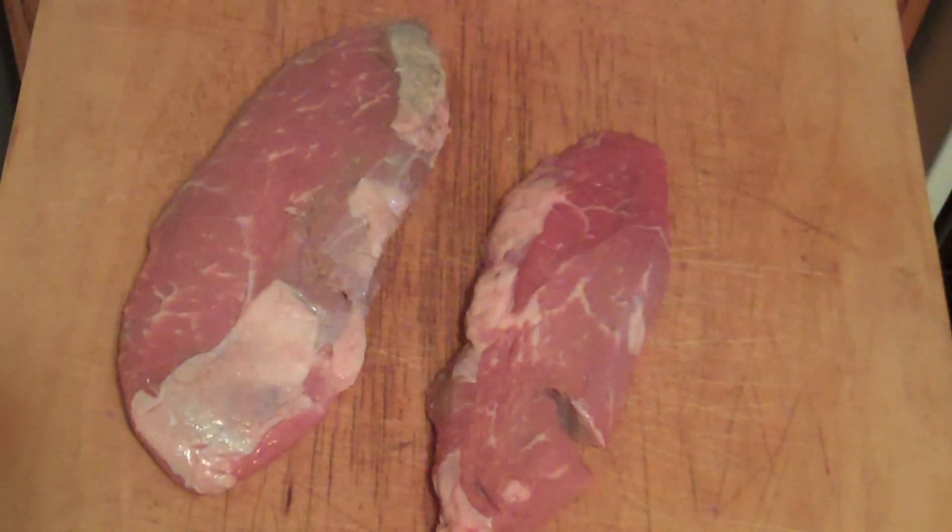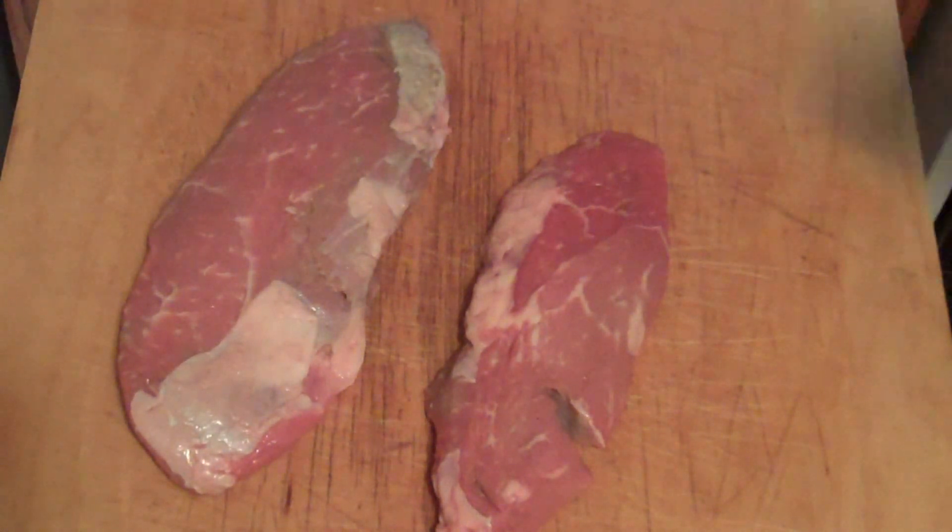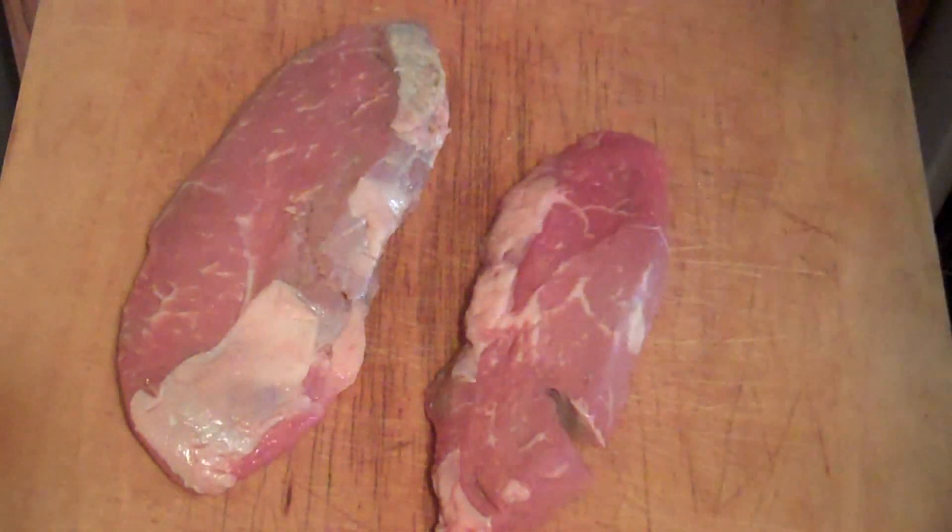Alright, let's start off these super easy, simple steaks. These are two petite steaks — you also might know them as bottom sirloin steaks. Pretty inexpensive cut of meat, but that doesn't mean they can't be made delicious.